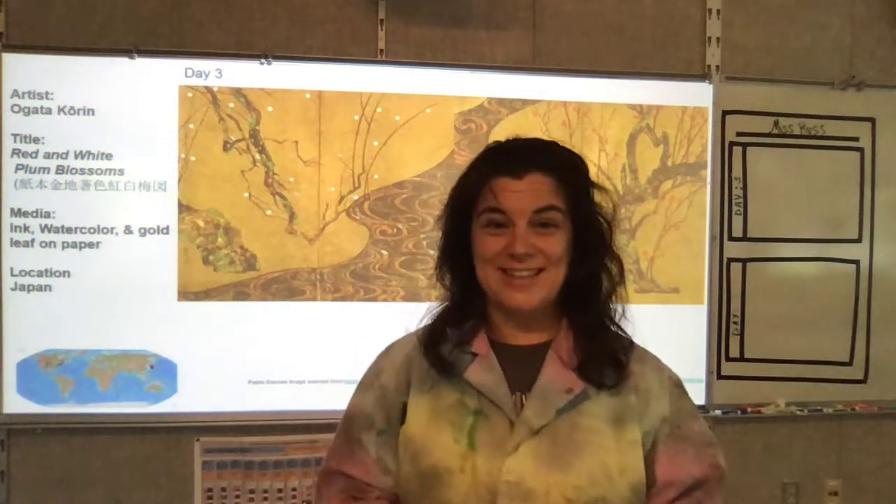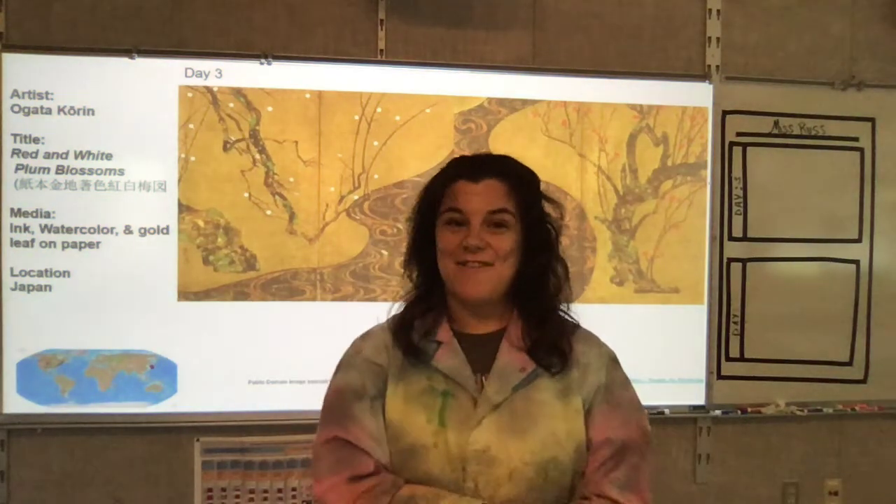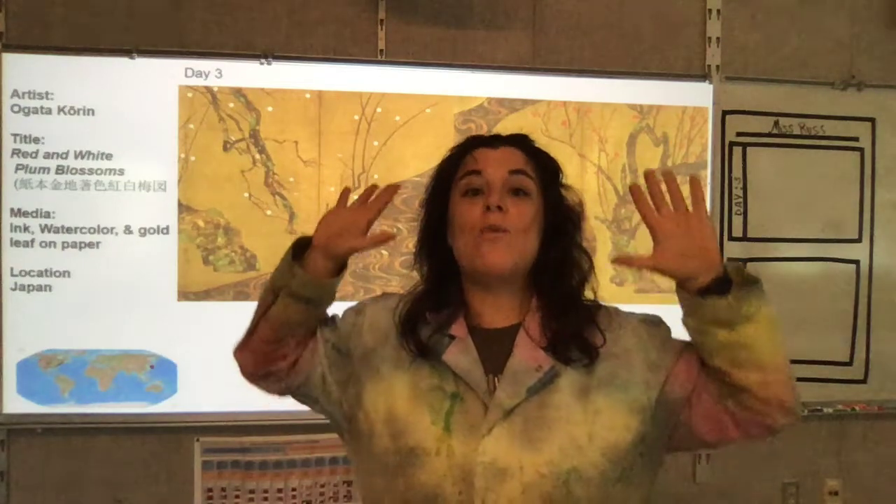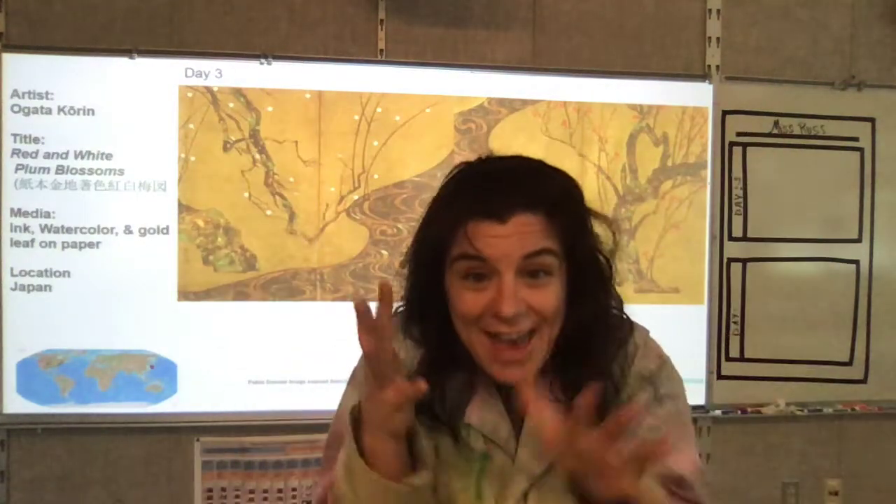Hello, art students. Welcome back to day three of Art Magic, where we are going to be diving into an artist who is way, way older.